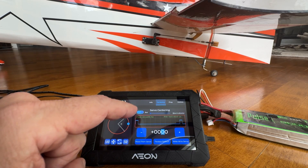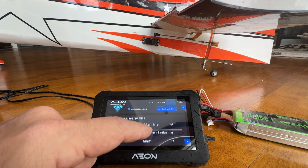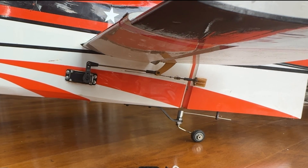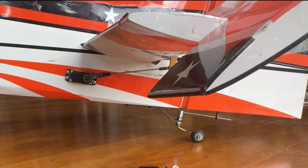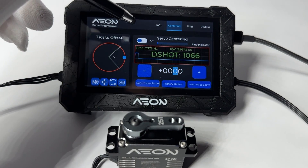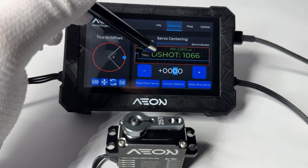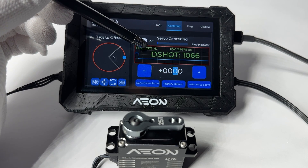Let's adjust the trimmer to 1,500 microseconds so it's centered, and we'll see how much travel we have now. If you look at the arm, you can see it's almost 180 degrees. Let's now demonstrate selecting a DSHOT protocol from the Prog tab. It's reading DSHOT, a digital signal protocol. Look at the update speed — it is an incredible 9,375 hertz. The pulse width being measured is the actual pulse width of the first DSHOT pulse, reading 2 microseconds, allowing you to verify the protocol is being sent correctly.